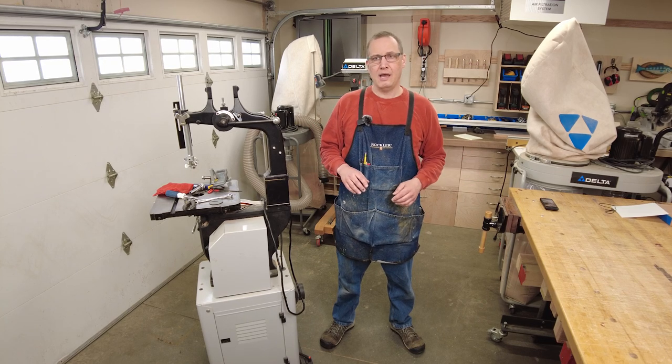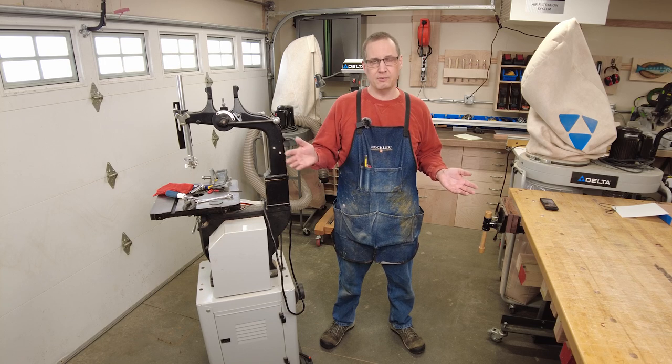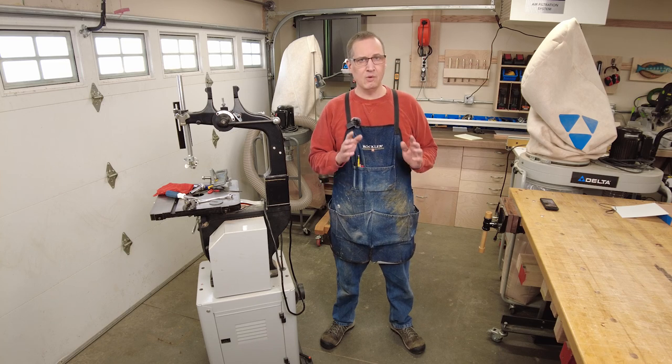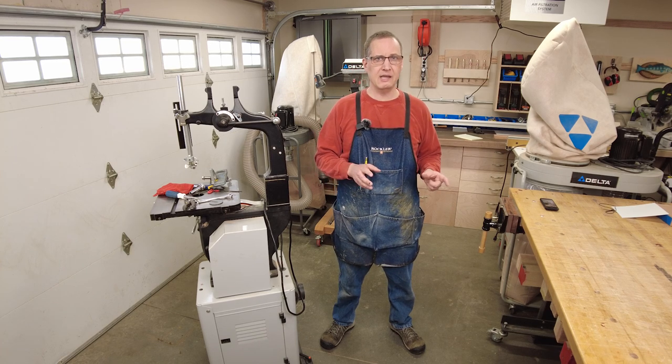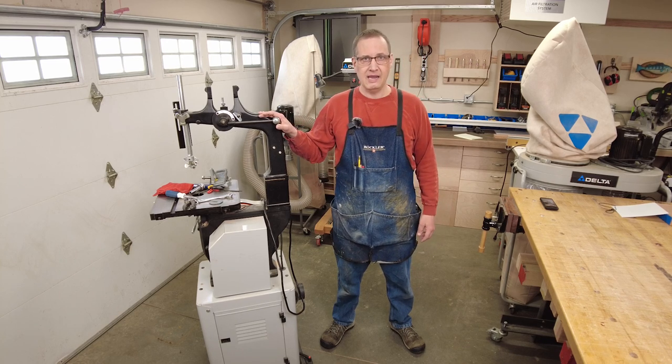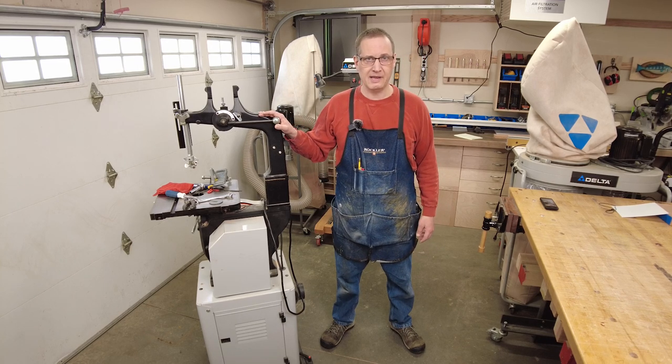So the last project I was working on, which is still in process, is a shaker style table inspired by Norm Abram of the New Yankee Workshop. And if you watched that video you know that I had some eight-quarter stock I had to resaw. So I turned to my band saw for that and it blew up on me. Here's what happened.